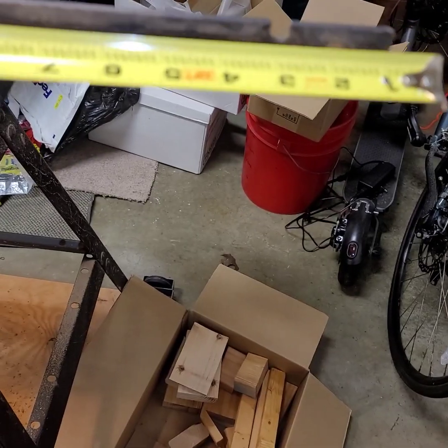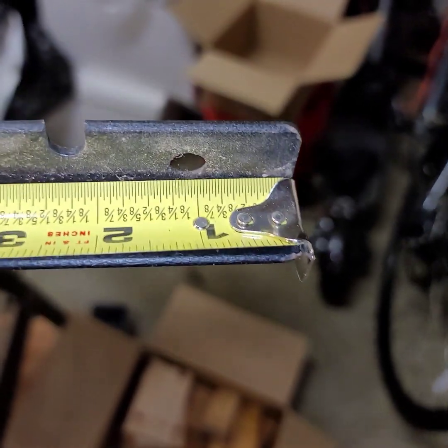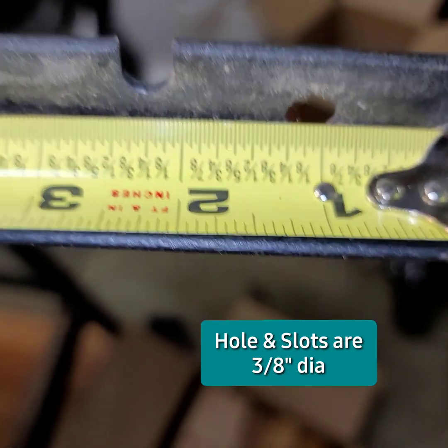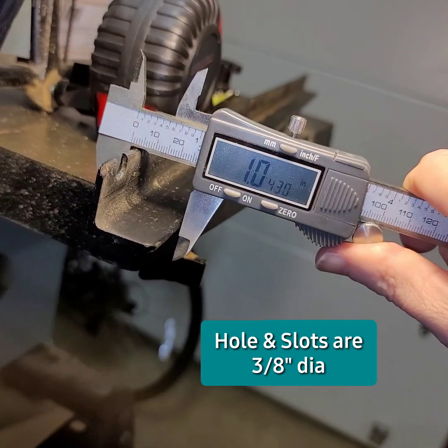The hole — not sure why there's a hole. It's sitting at one and an 8th — so an inch and a little over a 32nd maybe.